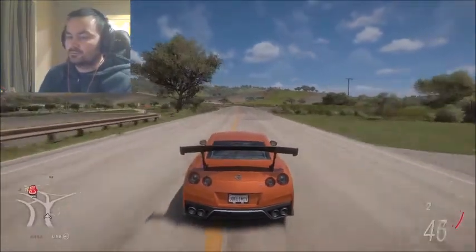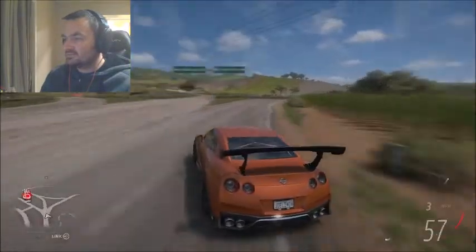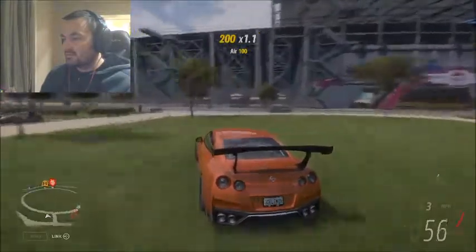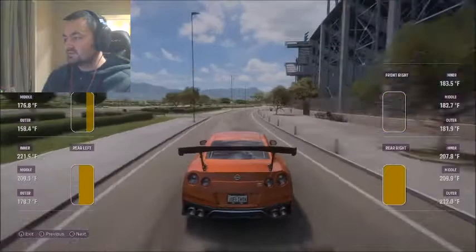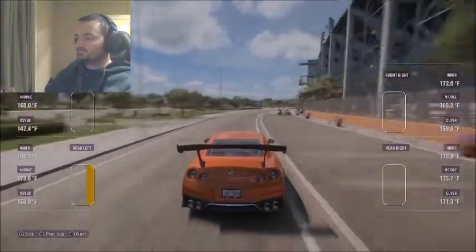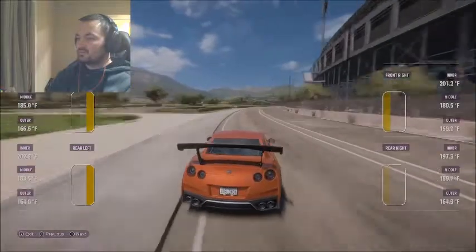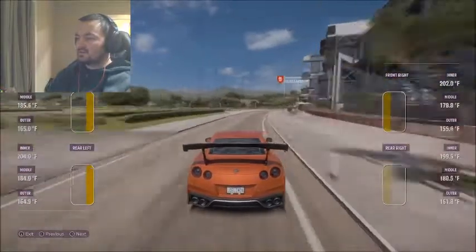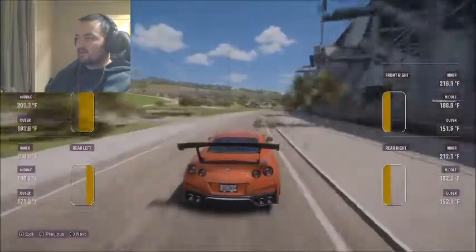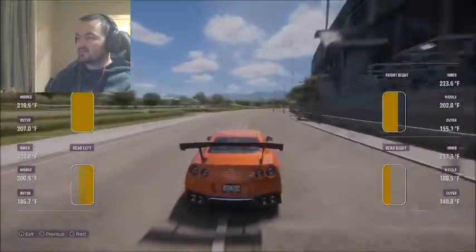Let's go. I want my tire temperatures — let's get them warmed up. You can see already all of my tire temperatures are over 150 degrees Fahrenheit, so they're balancing out a lot better. The inners are still hotter than the outers, but if we keep going around we'll see if that evens out a bit more.